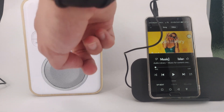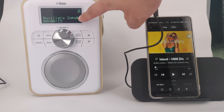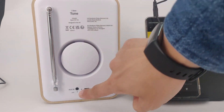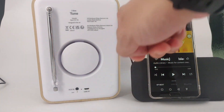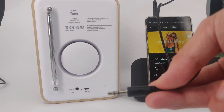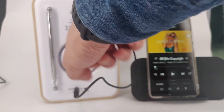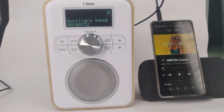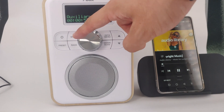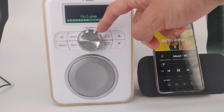To use the aux in function, press mode until auxiliary mode is displayed on the screen. You can find the connection to the auxiliary input at the back of the unit. Make sure the device you are connecting has a 3.5mm connection. Insert the 3.5mm cable into the aux in connection. You can now play music on the unit. Control the volume either on your device or on the unit.